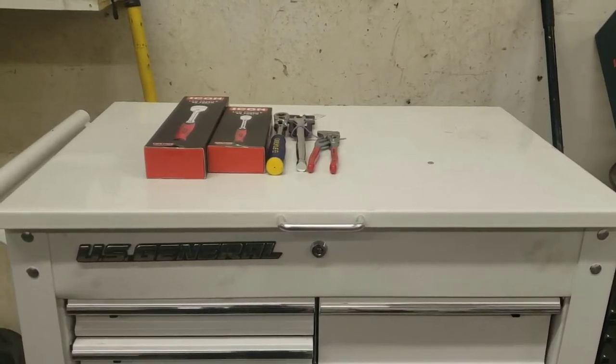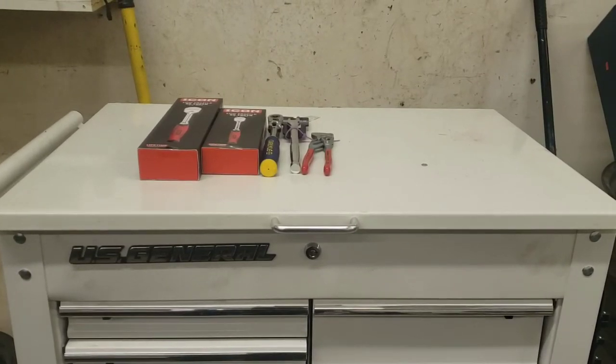Alrighty guys, welcome back to Tool Time where we do nothing but tool hauls, tool reviews, how-to videos, and giveaways — and exposing the good, the bad, and the ugly tools.